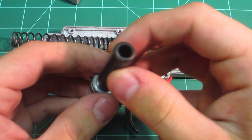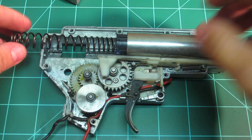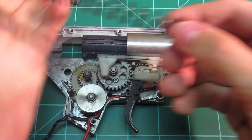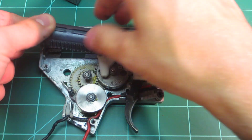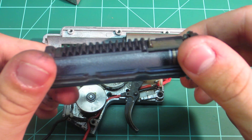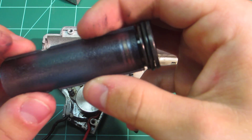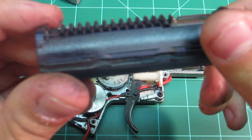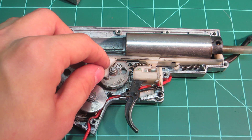The spring guide is metal and does have bearings — nice feature, good spring guide there. The spring is an irregular pitched one, seems to be about an M100 to M110. It's pretty soft and has been used a lot. The piston looks a little interesting — it's a clear piston, but it actually looks very nice. It does have a ported piston head, a nice O-ring. The teeth look pretty nice, the second tooth is removed, no damage really. This thing is pretty much a workhorse.